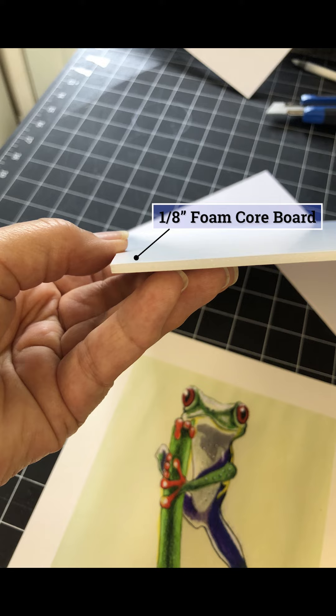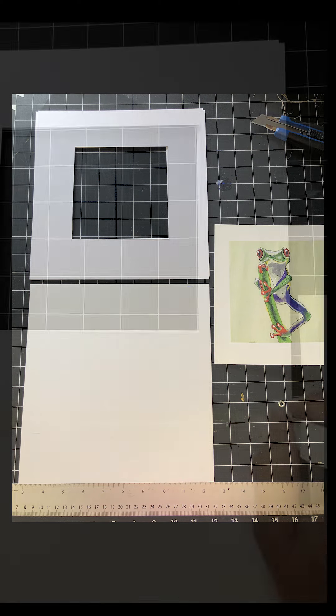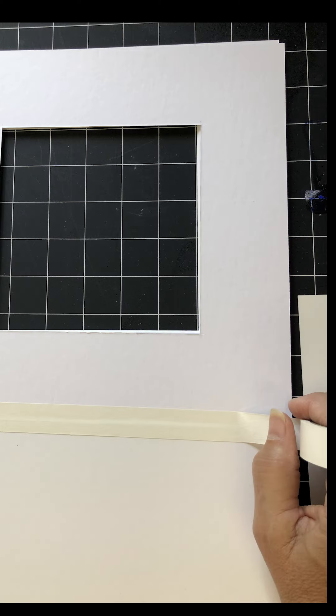I like to use eighth inch foam core board, pictured here. The first thing we'll do is make a hinge that connects your backer board and your mat board. Place the two pieces end to end and then take a piece of tape and connect them so that they hinge.